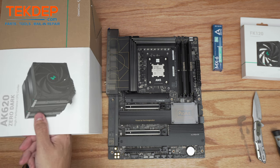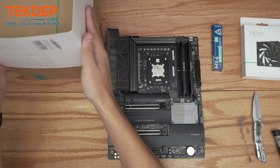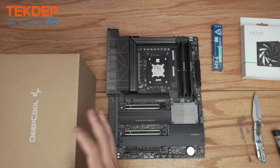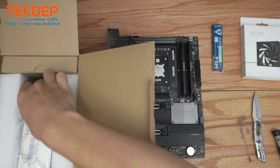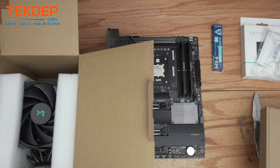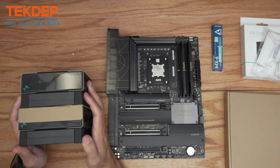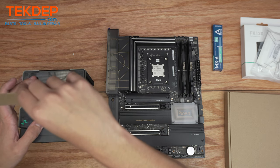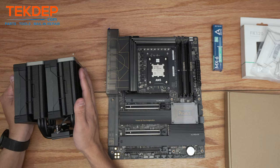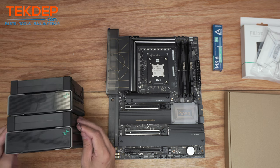I went with the DeepCool AK620 Zero Dark CPU cooler to keep with the all-black theme — no RGB, and an air cooler that's going to be super reliable versus a water cooler and perform on par. These are some extra clips for the third rear fan. We'll take out the hardware and bracketry set. We have to remove the center fan to get it installed — there are two clips on either side, just pull backwards, then pull it upwards and set it aside.